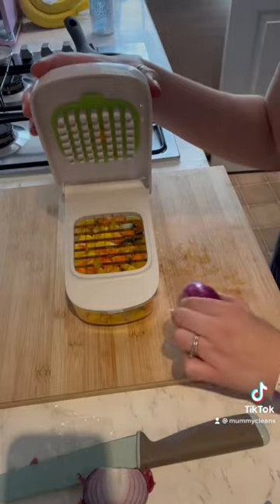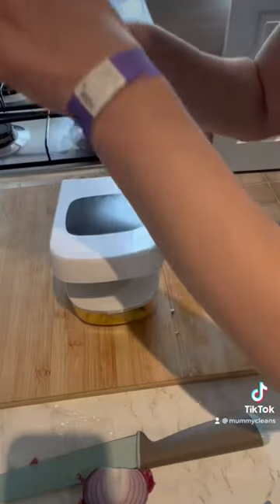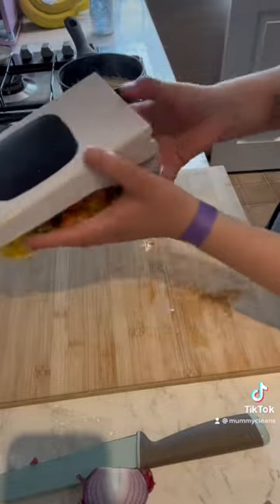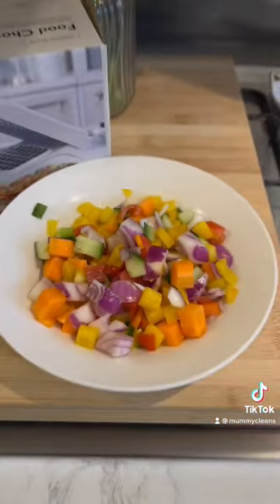Now I'm trying red onion. Let's see how that goes. I think that's going to be easy. Yes, look at that! No more chopping onions.